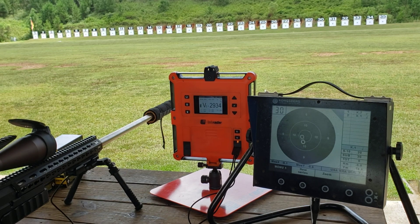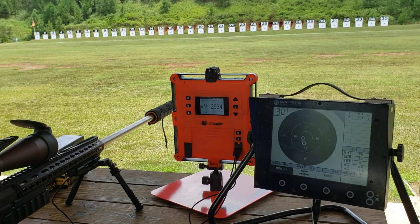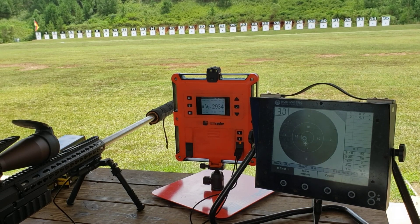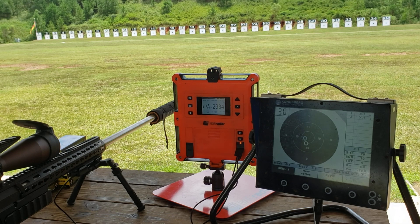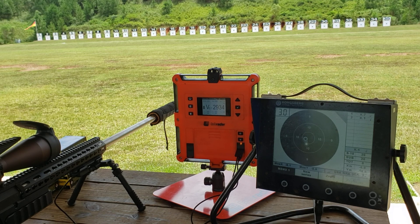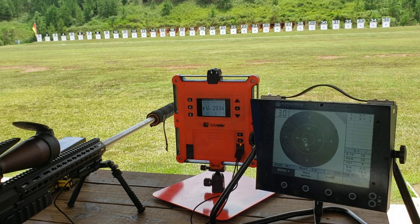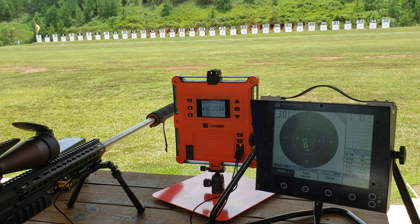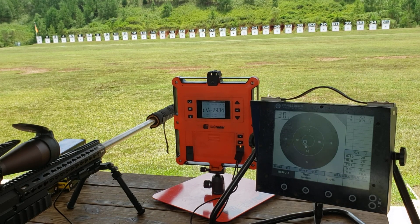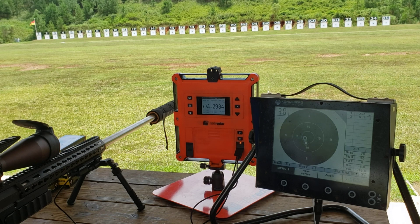I didn't even temp it — let me see your temperature. That's one thing we forgot to do. I think all we're gonna do is just temp one and they're all probably about the same. I'm supposed to have something in it right now — call it 84 degrees. 84, I'll work with that. I'll go ahead and just run 10 through the chrono to have a good number.